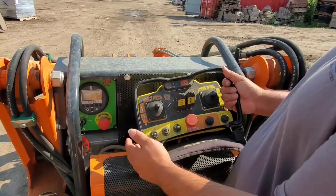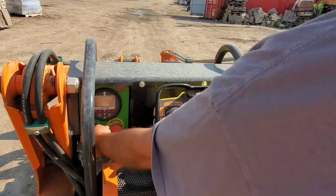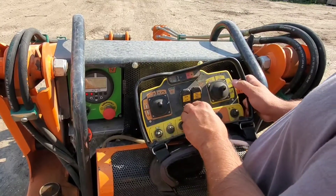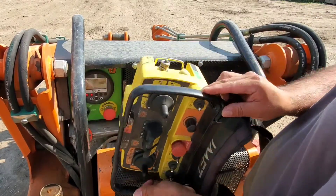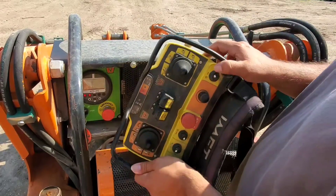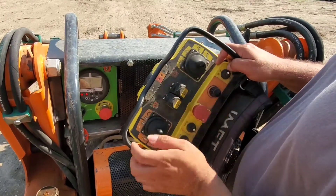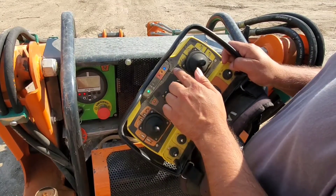To turn on the MP100, turn the key to the on position and make sure the stop buttons are pulled out. Press the button on the right side of the remote once — the lights will blink green and blue. Press it again and it will go solid, and the horn will sound.